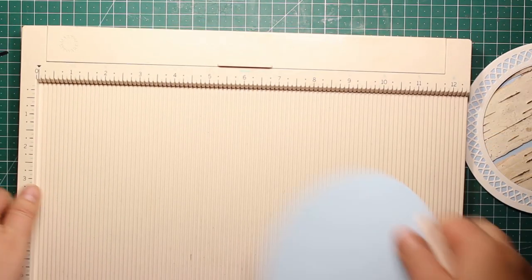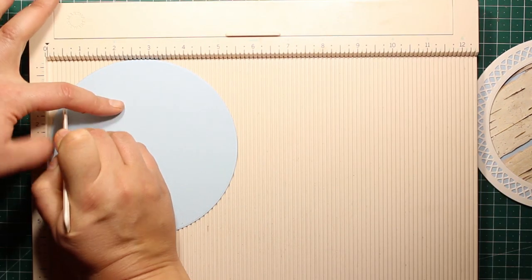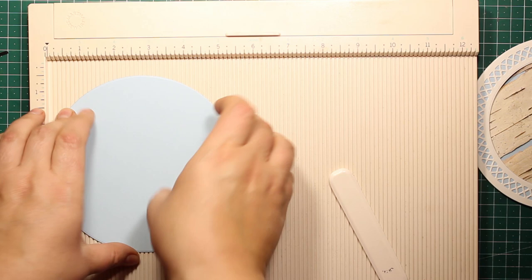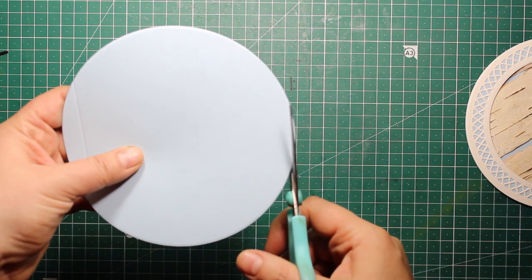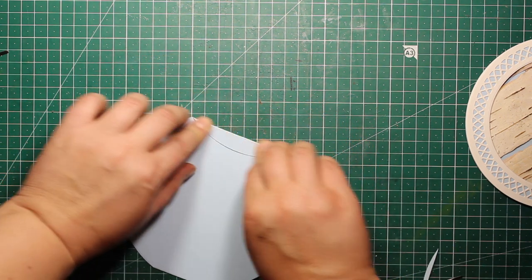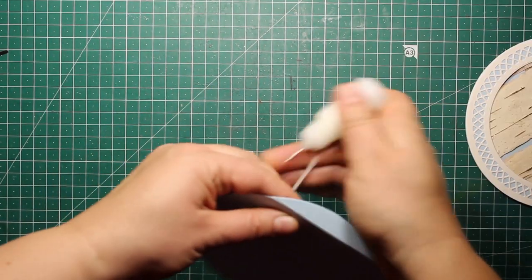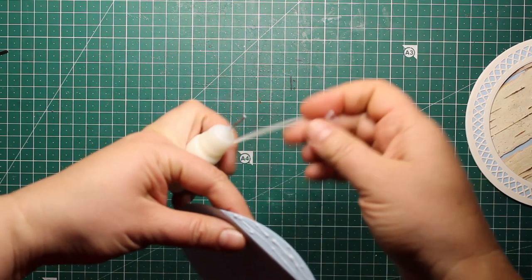I'm placing the remaining circle into the scoring board and creating the first crease line at about the half inch mark, then making another line at about an eighth of an inch on the other side — these two lines should be parallel. Next I'm trimming the small tab completely off with scissors, then folding the card along the remaining crease line to create a half inch rounded tab. I'm applying some liquid glue onto that tab only and sticking it down at the wrong side of the card front.